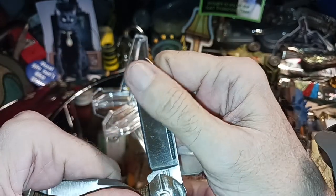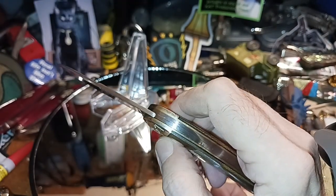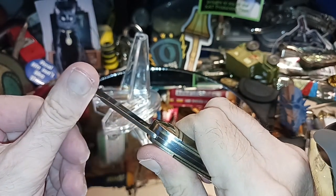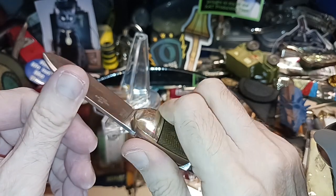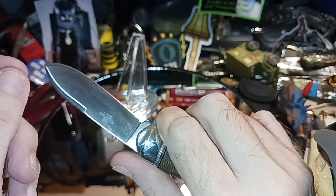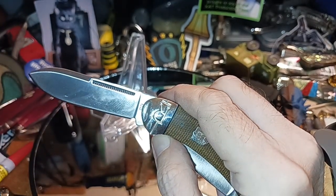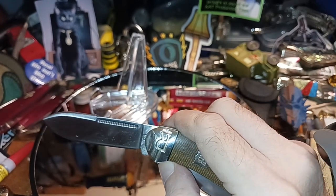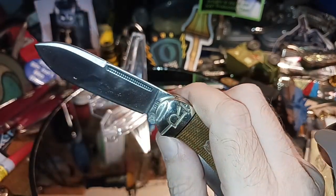Pow — snap! It's in there solidly. Nice match up there. Let's push on it — fairly strong back spring on it. Nice little stubby blade here. It says it's two and a half inches, let's just verify that.